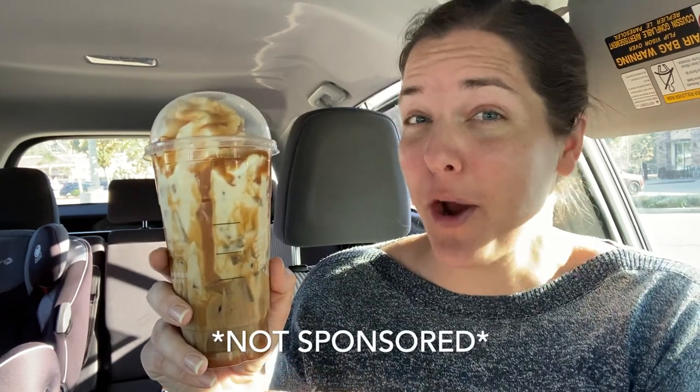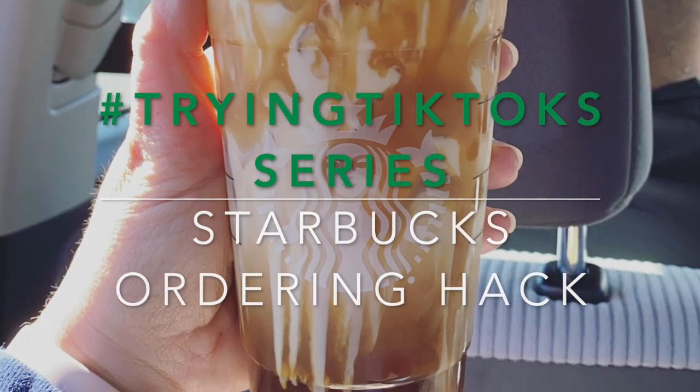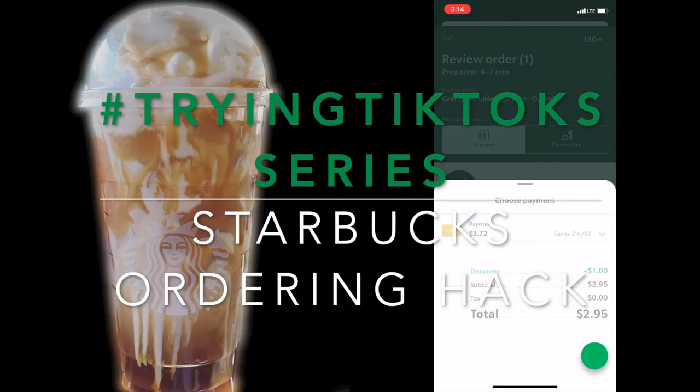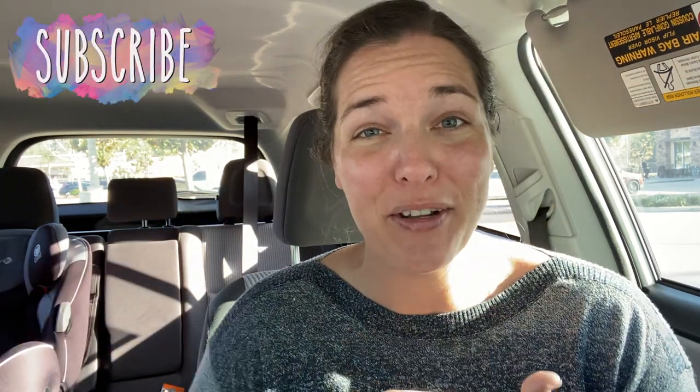I just got this essentially caramel macchiato for under $3. Stick around to find out how you can do it too. Hey there, welcome back to Lima Bean Living. If you guys are new here, my name is Emily. Welcome to my little motherhood channel.